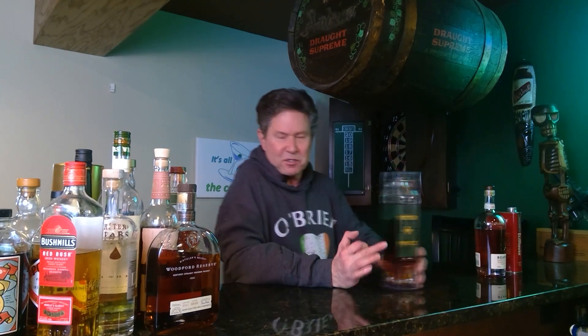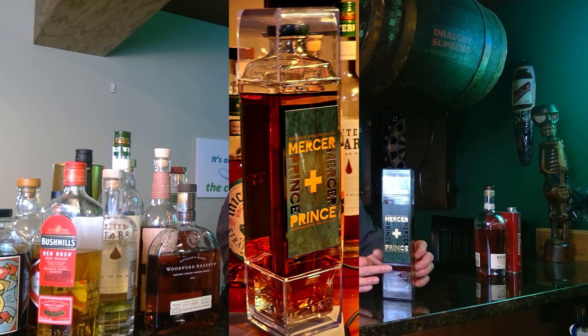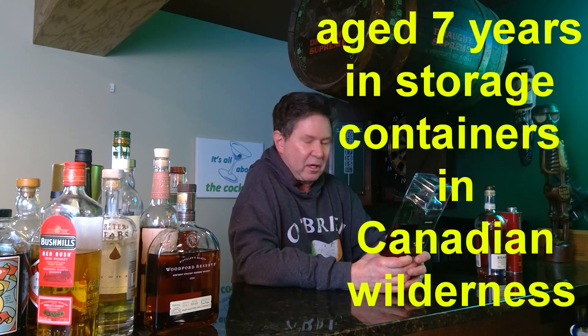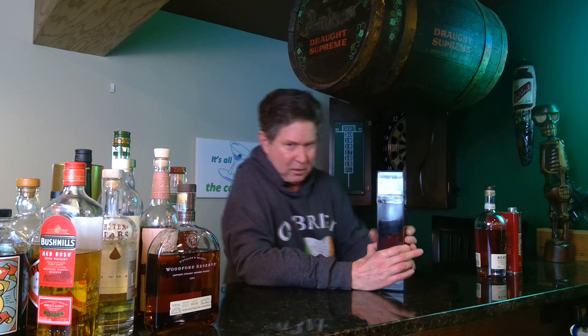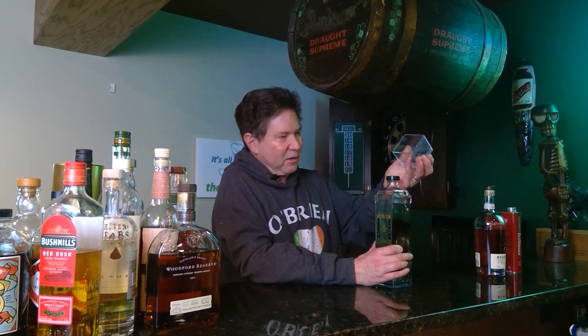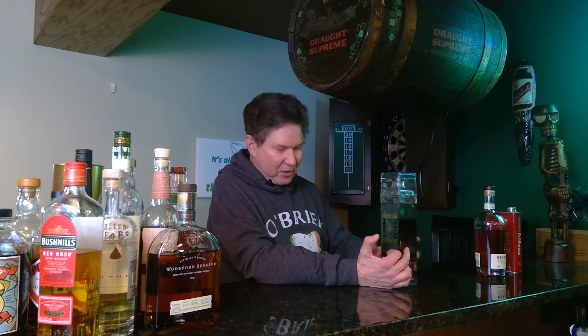I got a couple of Canadians. This is Mercer Prince — it's by ASAP Rocky, a Canadian rye aged in barrels stored in a shipping container in the middle of a forest in Canada. The bottle has two integrated cups built in so you can enjoy a glass with somebody wherever you are. It's also aged in a Japanese Mizunara cask, and the Mizunara cask stuff I've had has been really good.